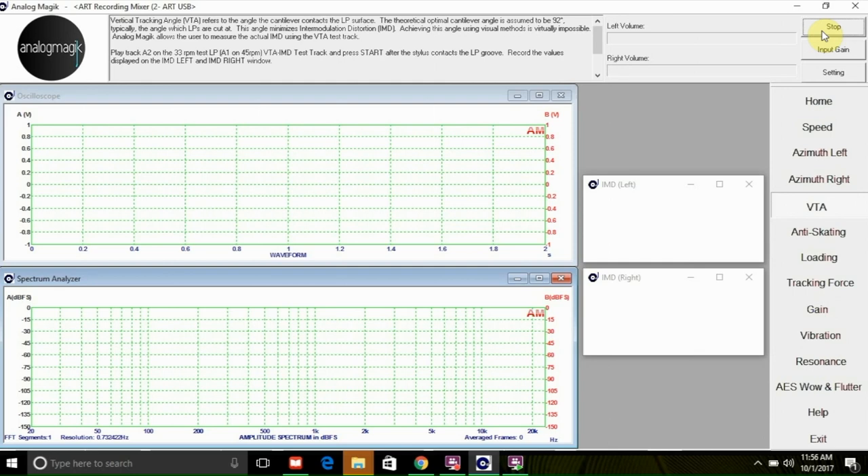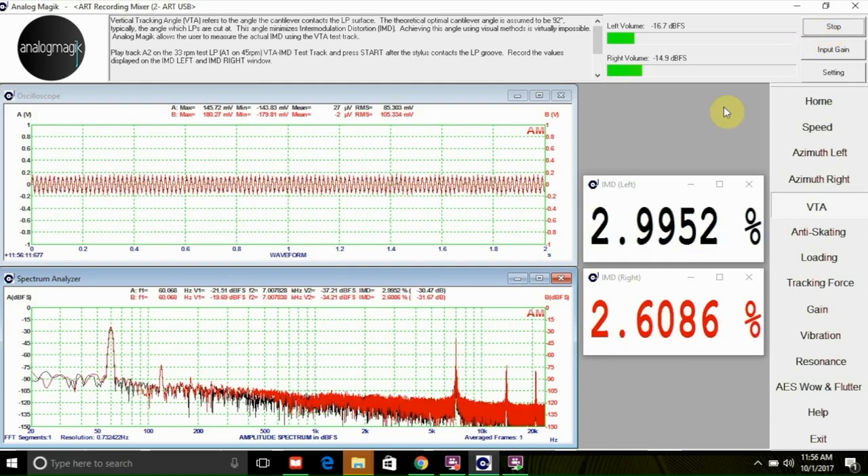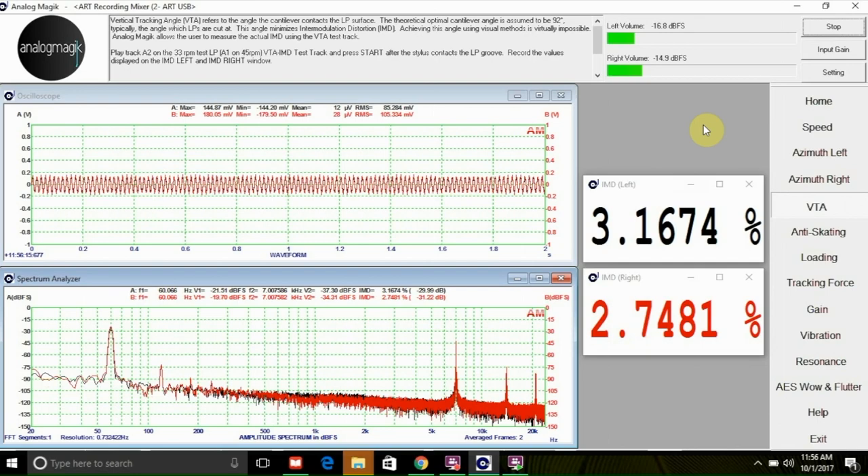It is important to note that the VTA measurement is highly sensitive to vibrations. You may need to minimize the vibrations experienced by the turntable before engaging in this measurement. Make sure to watch the tutorial where we talk about minimizing vibrations, and watch the next video where we talk about anti-skating.